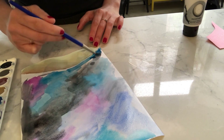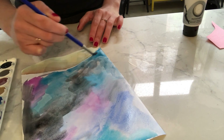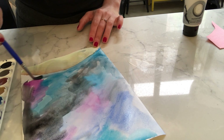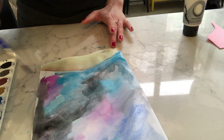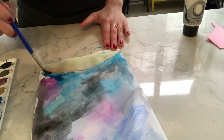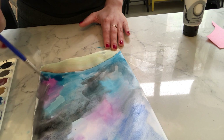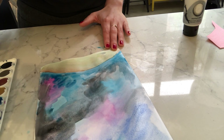We're going to give the sky some time to dry. And then if you wanted to go back and put something over here on the earth — that's what I'm calling that — while the sky dries would be a really good time to do that.